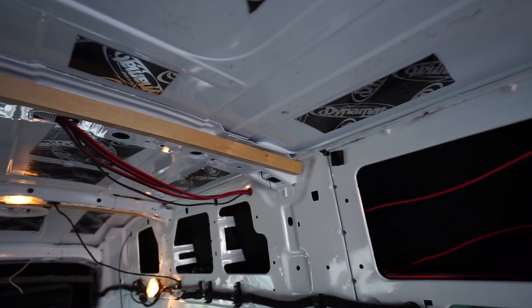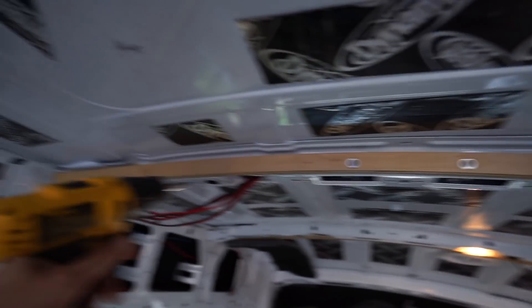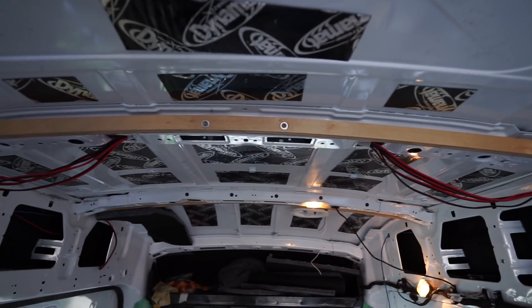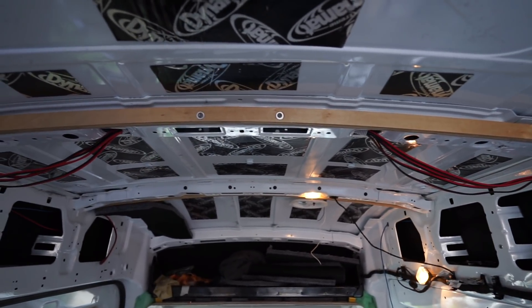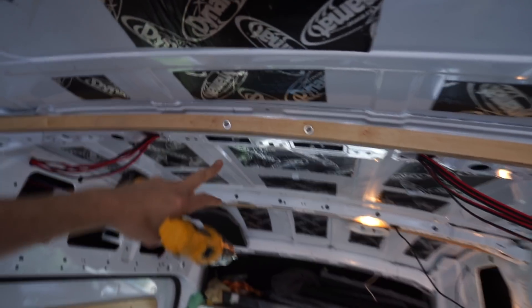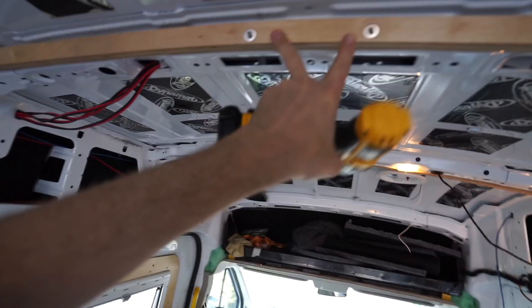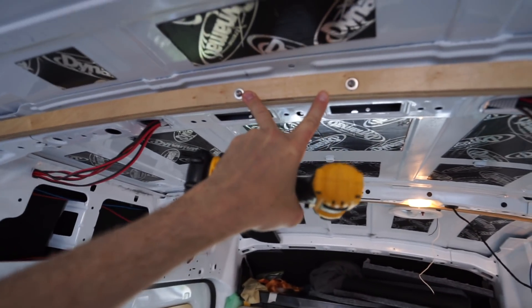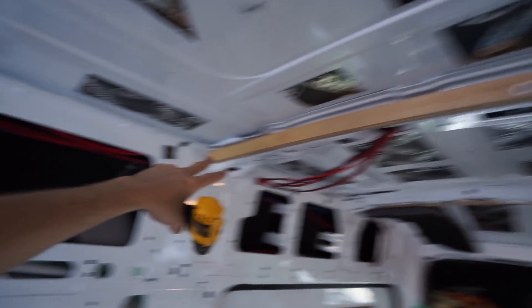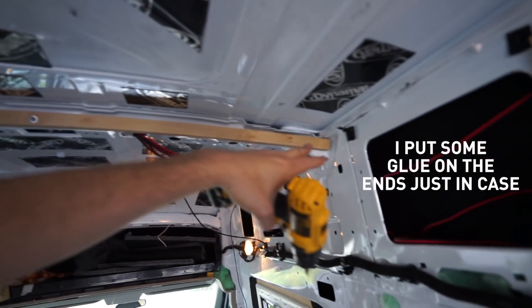I'm in here installing the ribs. I cut these ribs and the original plan was to make them out of three pieces — one piece at each end and one in the middle. But I thought we might as well try putting one piece in and see if it bends. It actually worked really well. The big advantage is there are already two hexagonal holes here which are perfect to fit rivnuts in, so they are installed there, and the tension they provide is enough to curl this to the ends — so I don't actually need any extra bolts.